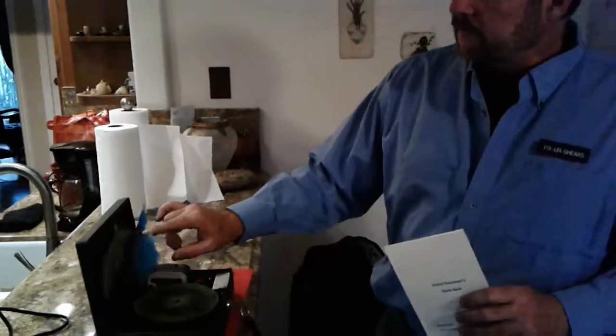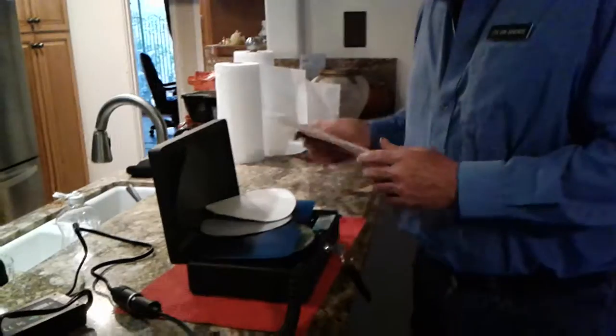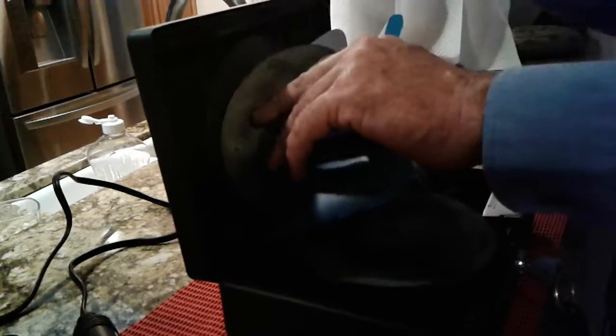This particular unit has a little compartment where you can store your discs, store other small items, and you can even store this little book if you'd like. It fits handily right up there in the top.